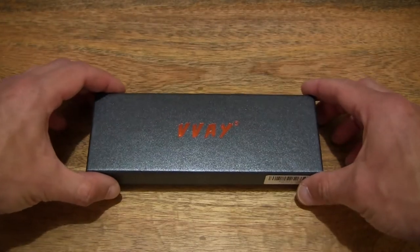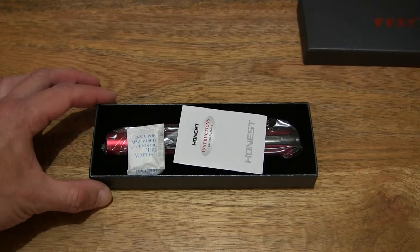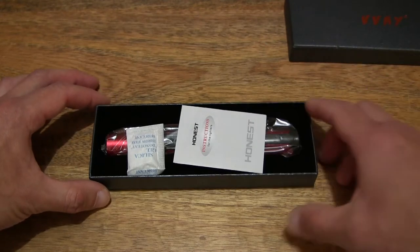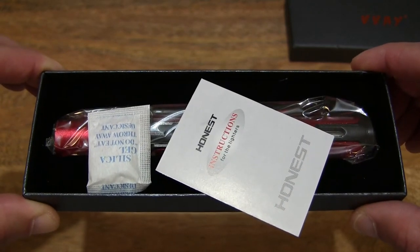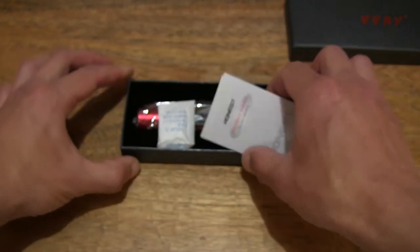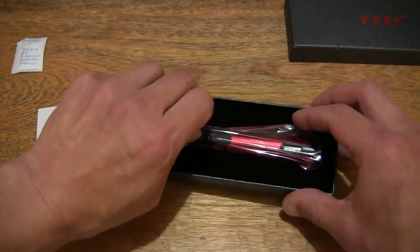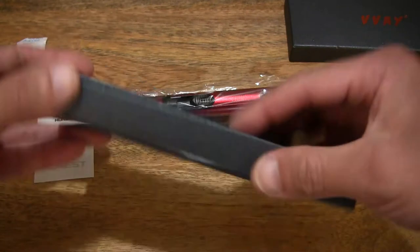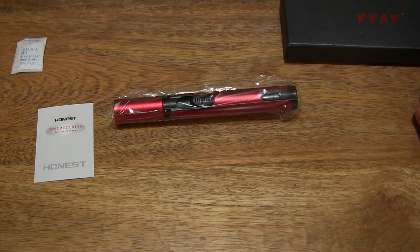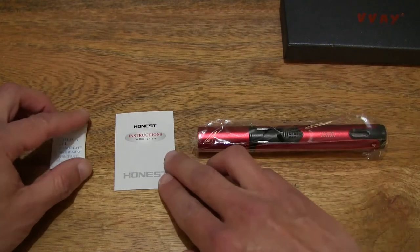Now let's go ahead and open it up by lifting up the box lid and setting the lid to the side. Let's set it on the right hand side of the table, giving you a look directly inside the box. Now let's set the contents out across the table top so you have a full and clear view of the items from this Vive Jet Flame Torch's box packaging.